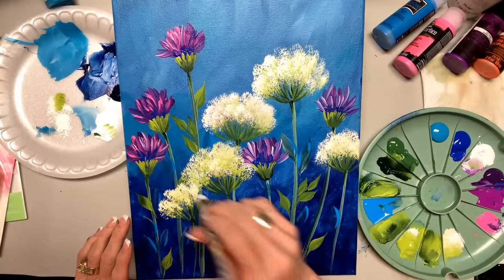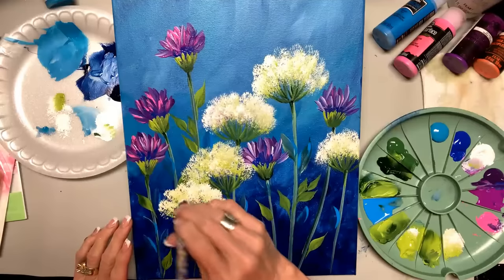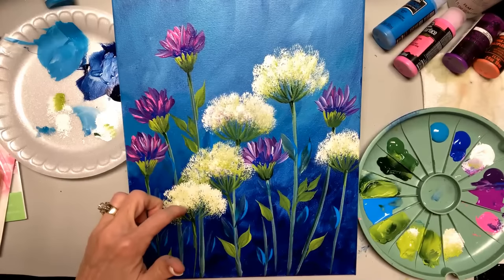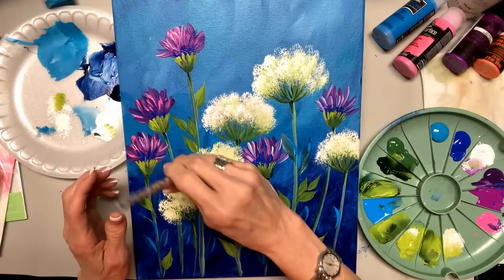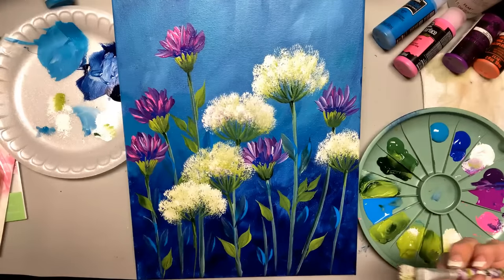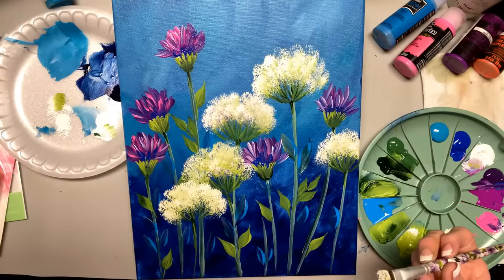Thank you for being on with me today. It makes me happy to come on and share lots of fun strokes and how we do it. We want one in the background and this one on front — see, it's a little bit heavier white so it looks like it's in front. This is a brush I also use on Fridays' practice strokes.